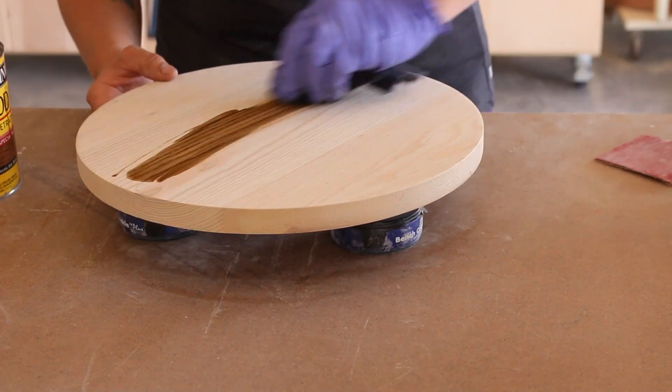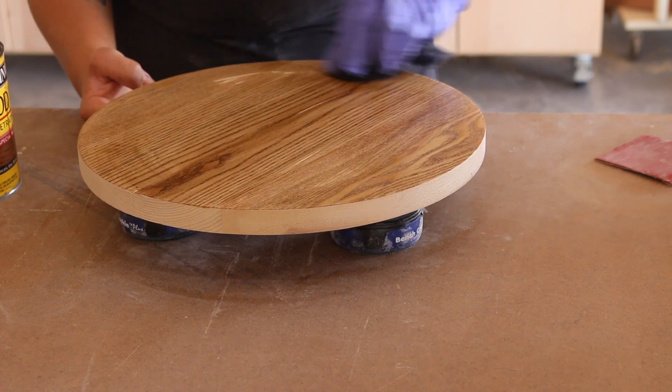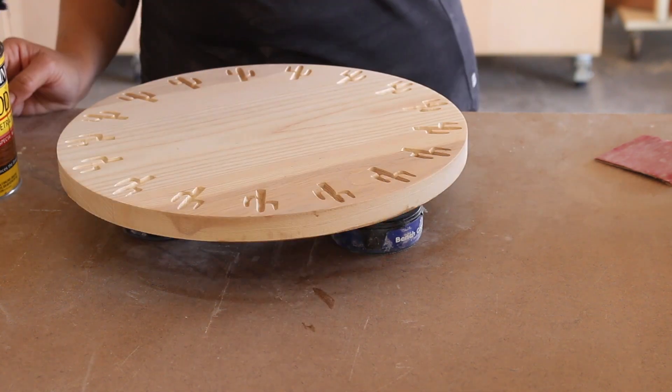I stained the chargers top and bottom with a coat of Special Walnut stain by Minwax, which really made the grain pop.